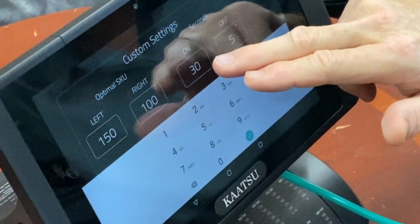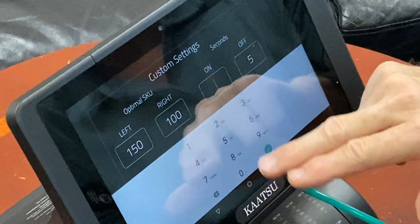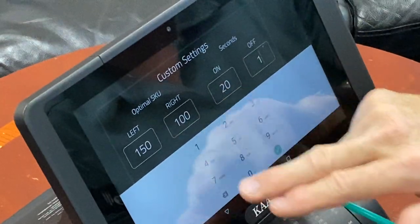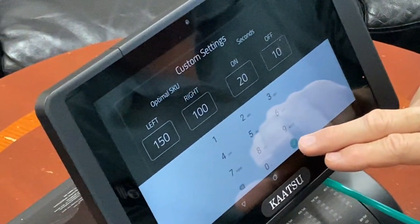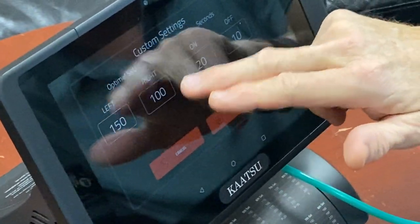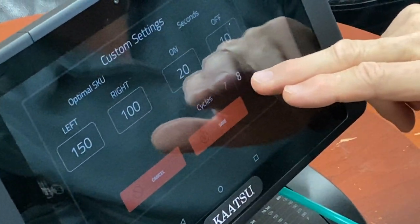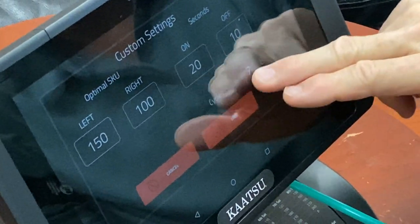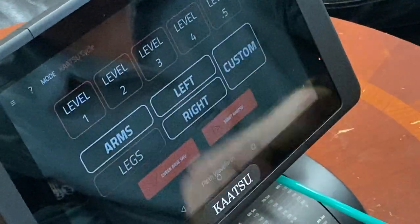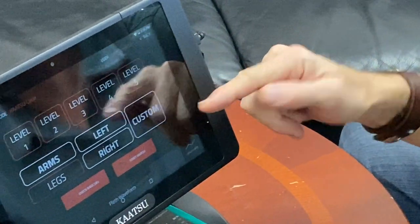Instead of 30 seconds on and five seconds off, let's say I want it a little bit shorter — 20 seconds on and 10 seconds off. I hit the check mark here, confirm: 150 left, 100 right, 20 on, 10 off. That looks good. Do I want eight cycles, seven, six? I like doing eight — that's going to take me through all eight. Hit Save, and now that custom cycle is saved and ready to go. All you've got to do is hit Start.